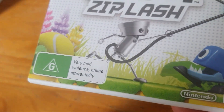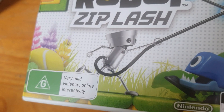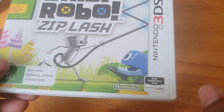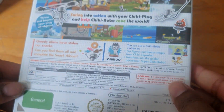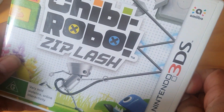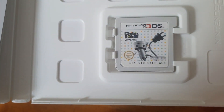And Chibi-Robo — I did get this with the actual Amiibo; the box is in my bedroom. It came as a collection box. Here's the front, the back, the spine, and the cartridge.